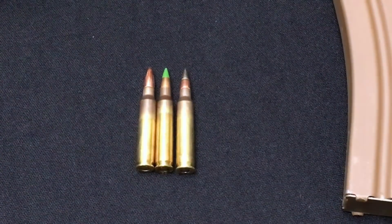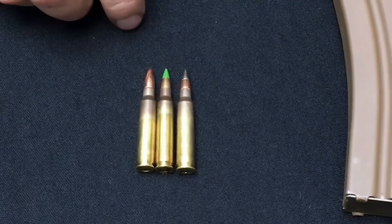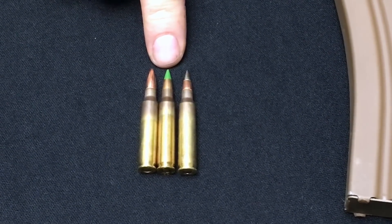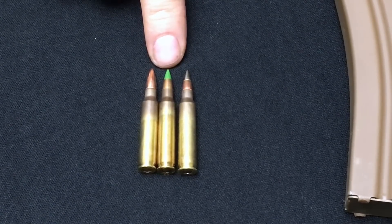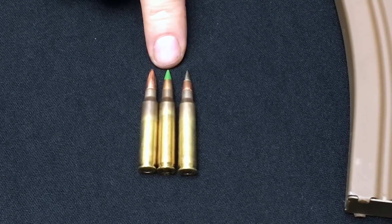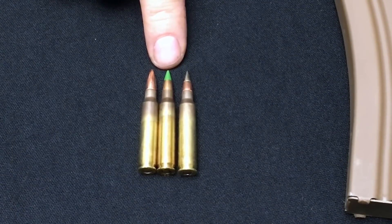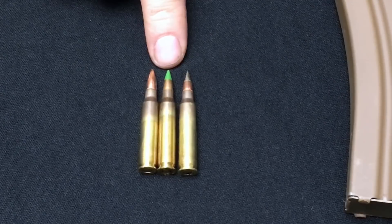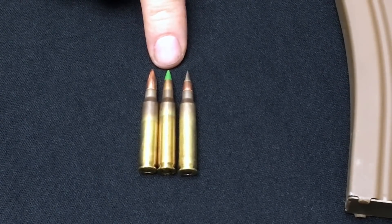Switching to the M855 cartridge, you can see how the projectile comes to a much sharper point — it's far more pointed. This caused some issues with feeding directly into the chamber. A lot of modifications were made to the green follower to compensate for that, due to the shape of the projectile.